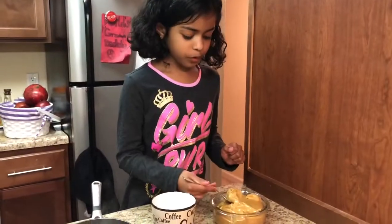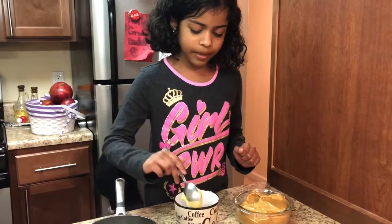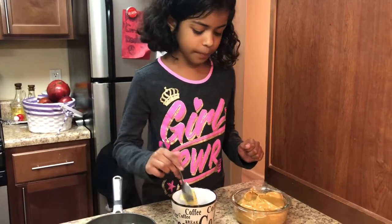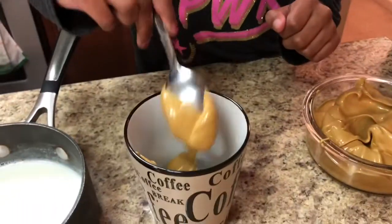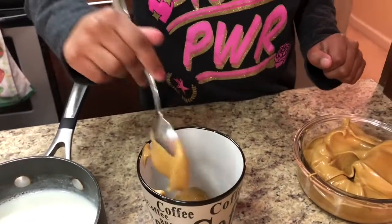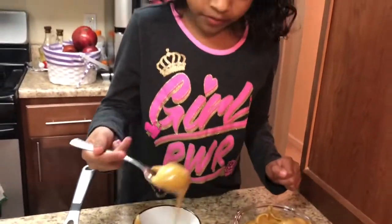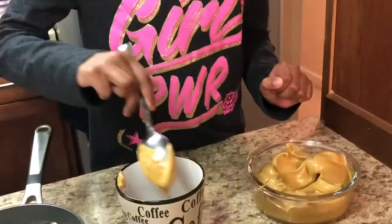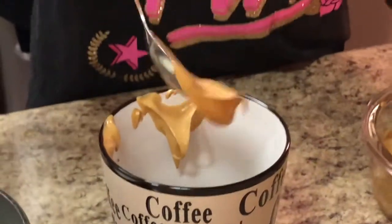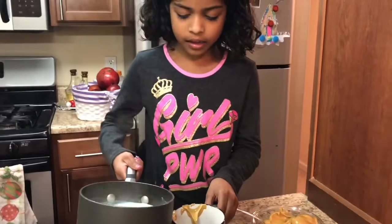Next we're going to pour three spoons of the creamy cappuccino mix into the cup, then pour hot milk into the cup.